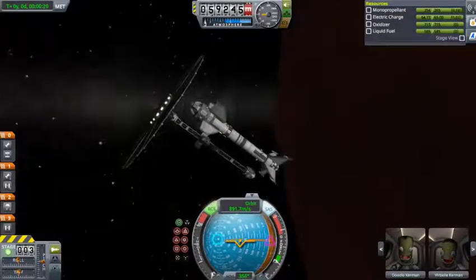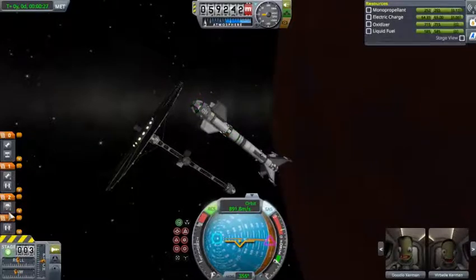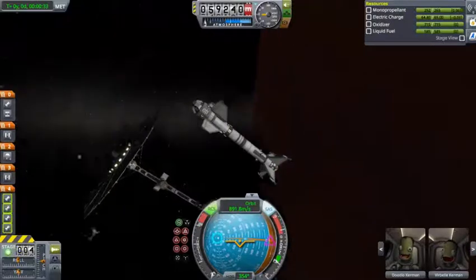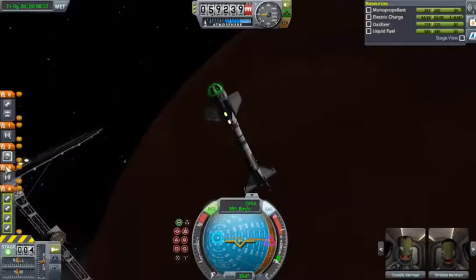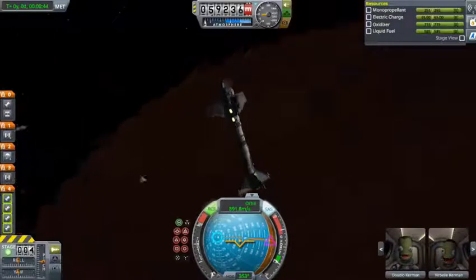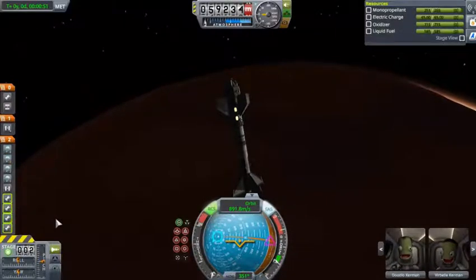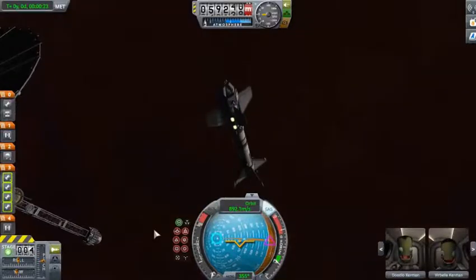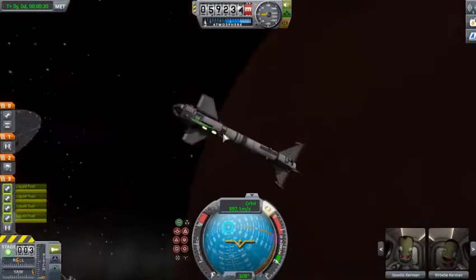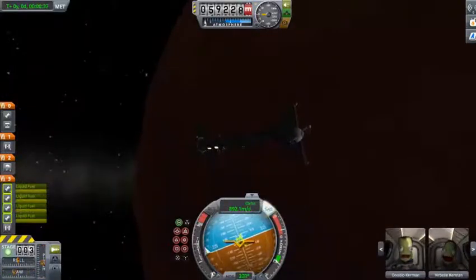Alright, let's just move out of the way of the actual mothership. My staging is all backwards on this thing. I thought I fixed that but apparently I didn't. Can I start the engines? Nope. Let's try this again with better staging this time. So now we're going to depart our mothership and actually try to head our way down to the surface.